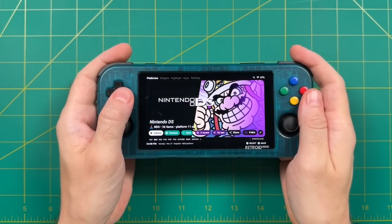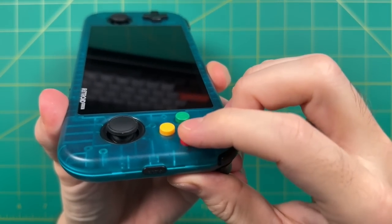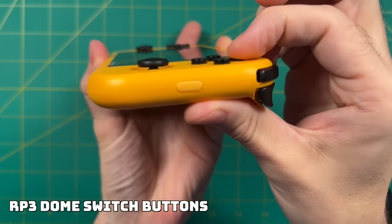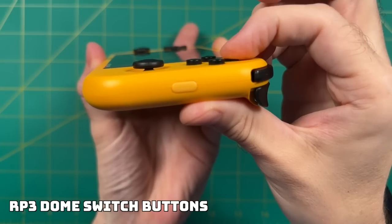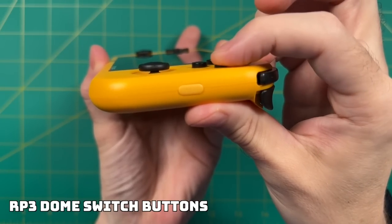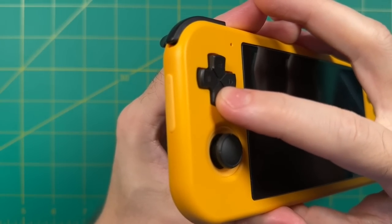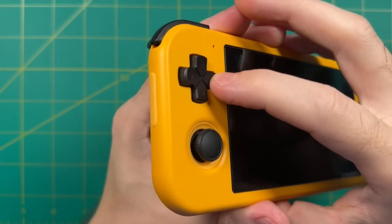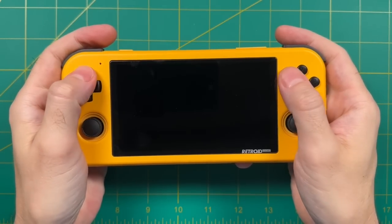If you remember from my original review of this device, I wasn't completely satisfied with the face buttons. The original Retroid Pocket 3 that came out a few months ago had some dome-style switches for the face buttons, meaning these buttons had a soft clickiness to them, a lot like the Nintendo Switch Joy-Cons as well as the PS Vita. Additionally, the D-pad on the Retroid Pocket 3 had the exact same dome-style switches, so we had some really nice matching D-pad and face button feel.